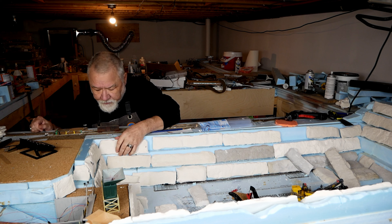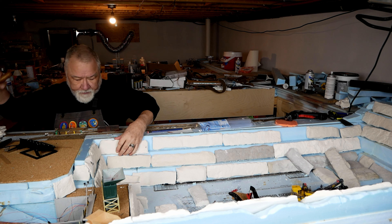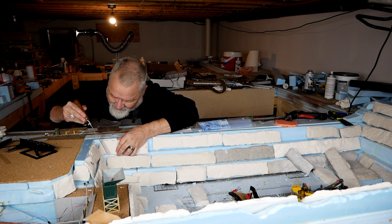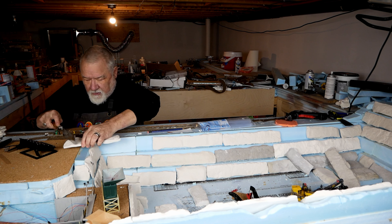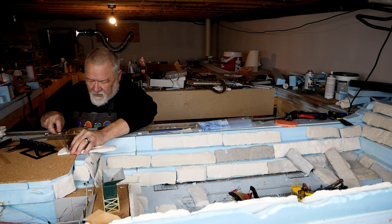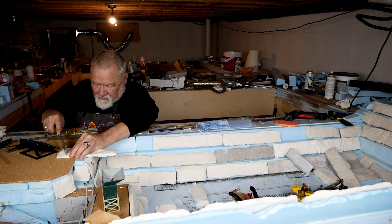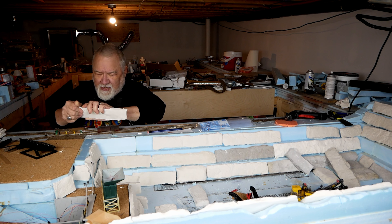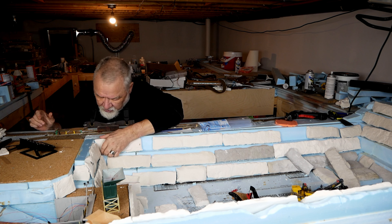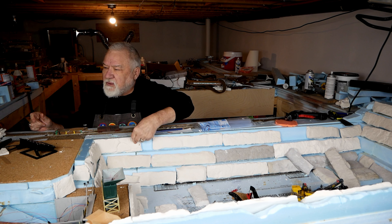The first thing to do is take my little saw and create an angle that matches the angle, then just snap it off — I don't have to saw all the way through. Just like that. That way it fits right in here tight as can be.